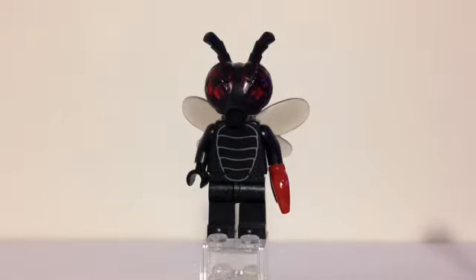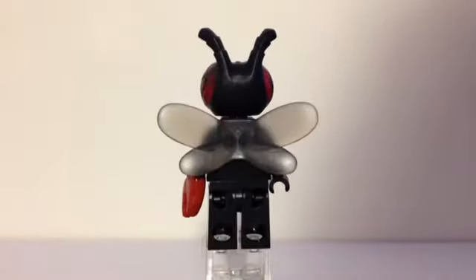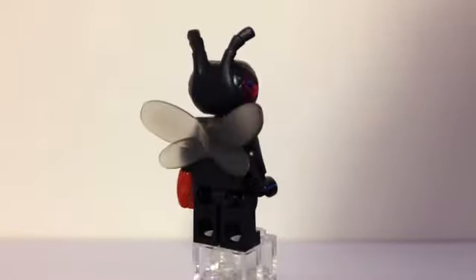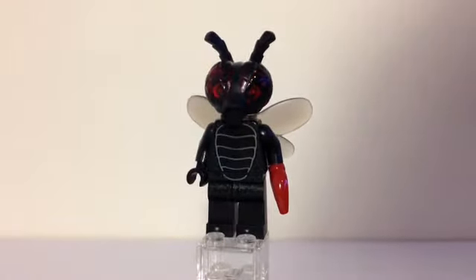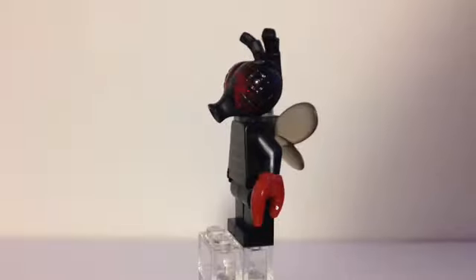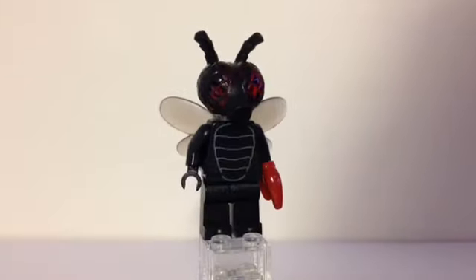Speaking of the fly monster, let's move on to him. You can see there's a big headpiece with some trans red inside, and then the outside is kind of a soft black plastic. The wings on the back are harder plastic, not very rubbery. On the front of his torso there's some printing on his chest carried down into the legs, and if you look really closely you can see some little green speckles and spots all over him. He has one hand that's a red claw, some antennas on top of the headpiece, and a regular hand on the other side.